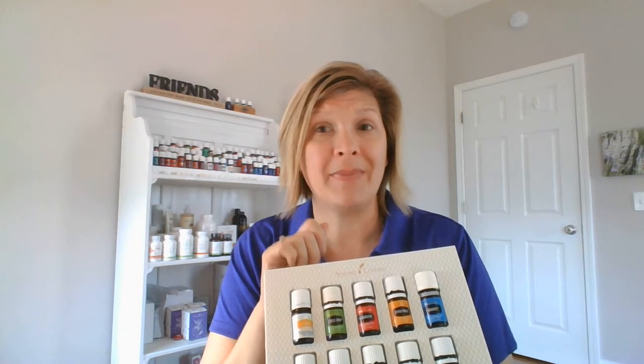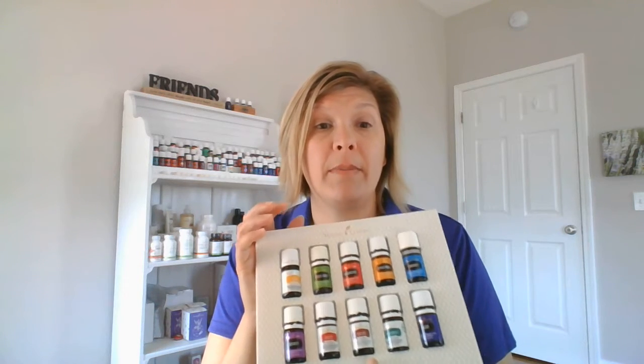The one oil that I really do like to use with a roller top — and it's not an oil I normally diffuse, so I am good putting a roller top on it right away — is Valor. I especially like to roll Valor here behind my neck and along my spine, and that roller top makes it super, super easy for application.